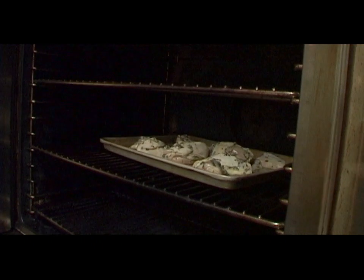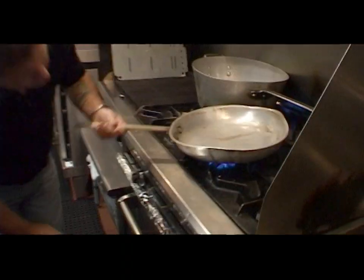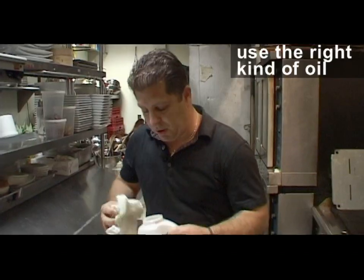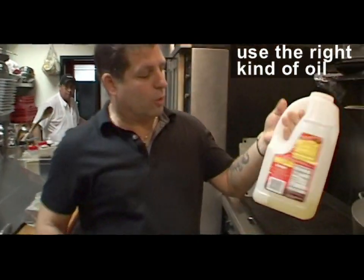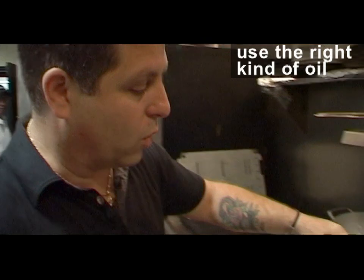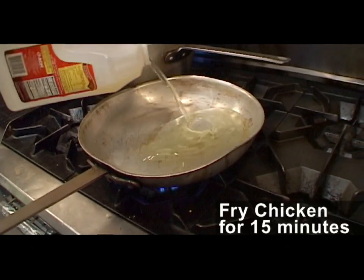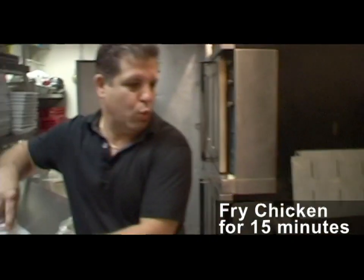Ideally you could cook the white meat and the dark meat separately, but today we're just going to rock and roll it like this. This dish is cooked on high heat from start to finish. The olive oil tends to burn — it cannot maintain high heat — so we're going to go with a nice corn oil. You can be liberal with this oil because you're going to fry this chicken for about 15 to 20 minutes.